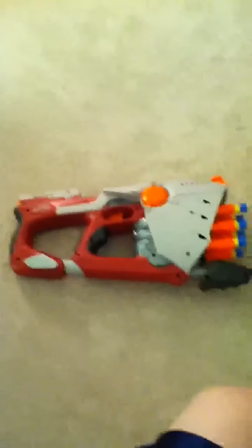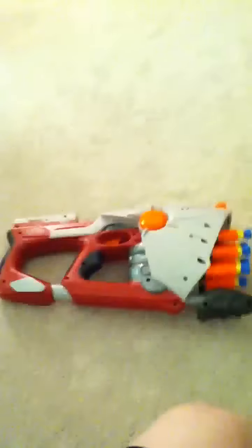We're just going to review the Hornet AS-10 today. A little bit of camera difficulty. So yeah, here's the gun.